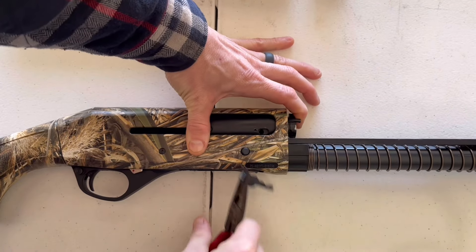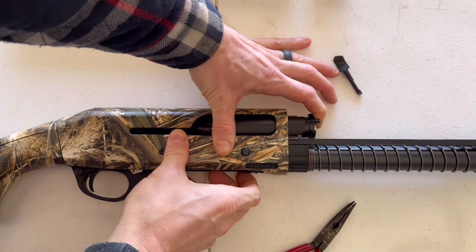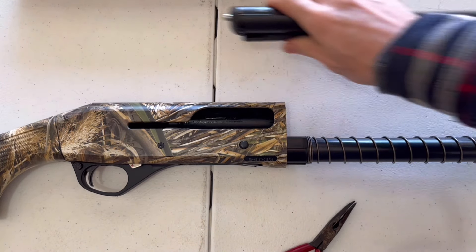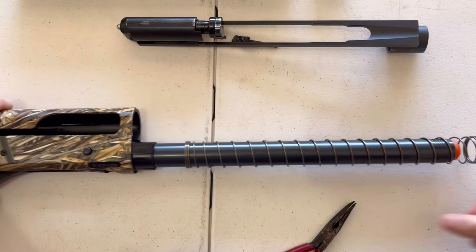At that point your entire bolt assembly is going to come out. The bolt assembly will slide out real easy — just make sure you keep some pressure on it because if you let it go, that spring is going to push it out pretty quick. Set the bolt assembly aside for now.